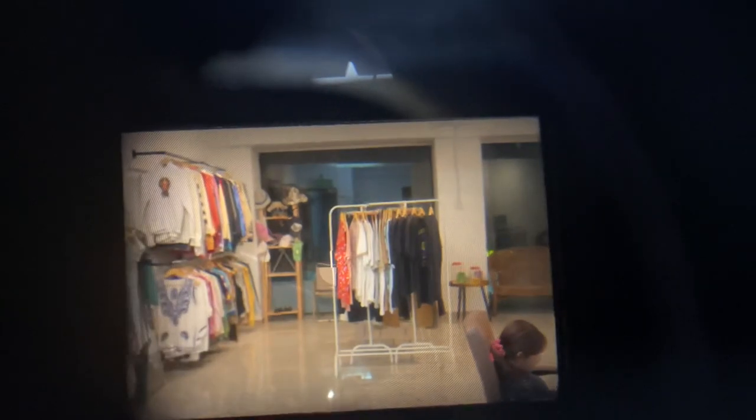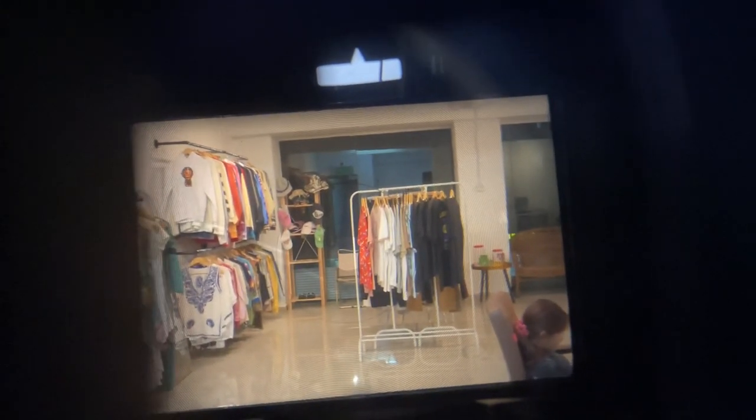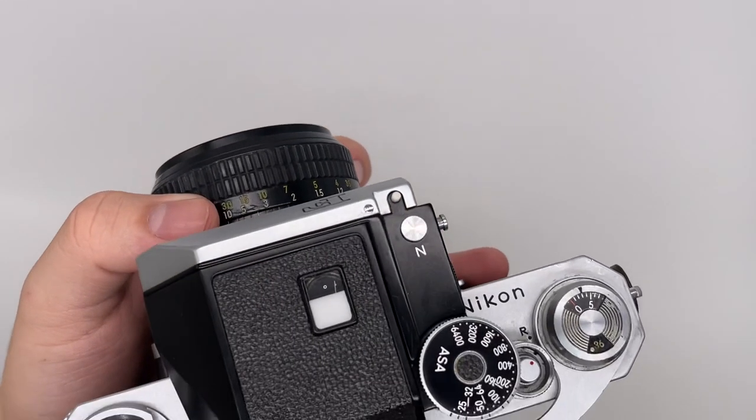You have to make sure the split image aligns — when there's no split, it means it's focused already. For example, for a shirt, same thing: if the image is split it's not in focus; you have to make sure it comes together in the middle. So that's for the focusing.